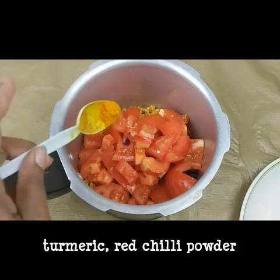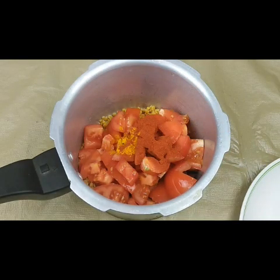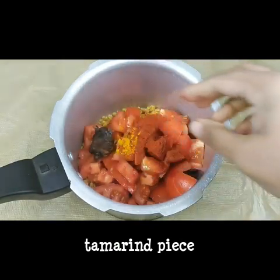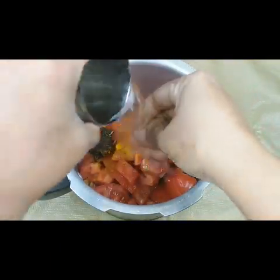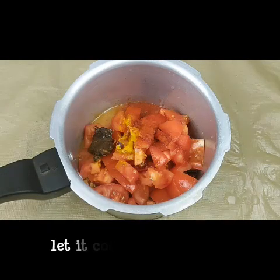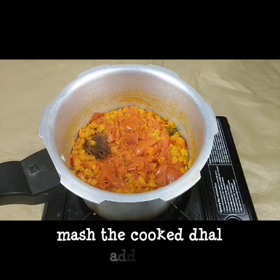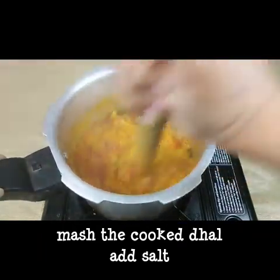Add a half spoon. Add a tablespoon. Add a small spoon. Add three tomatoes in the cooker.